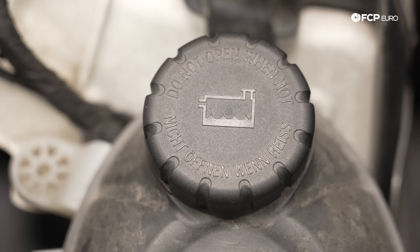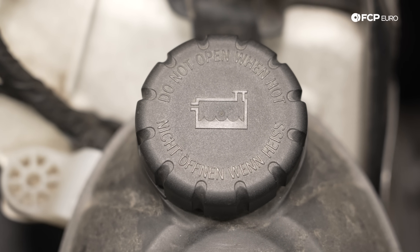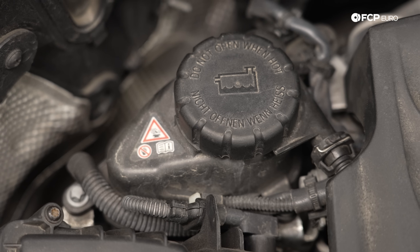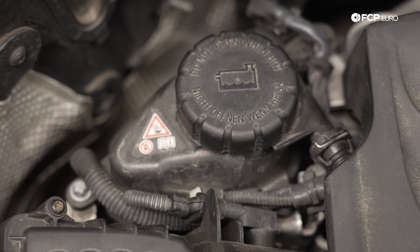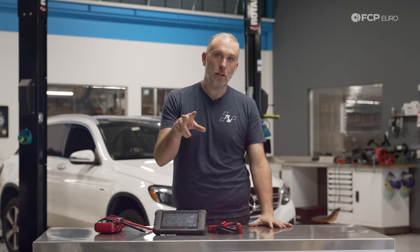Before we get into diagnosing this problem, the first thing we need to identify is whether the car has a split cooling system. On these modern turbocharged cars, you have your high temp circuit for the engine, and a low temp circuit for all the accessories, such as the charge cooler, maybe some auxiliary coolers. There's one key visual identifier — let's go take a look under the hood and I'll show you how to find it.